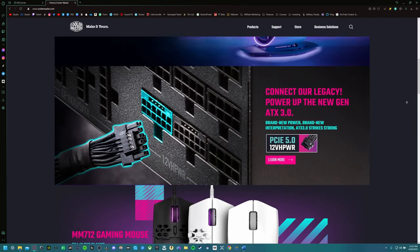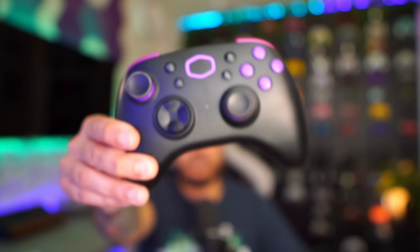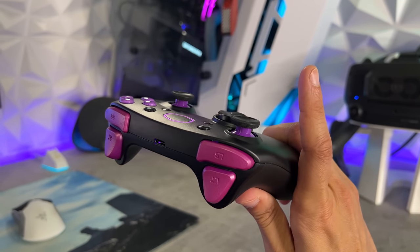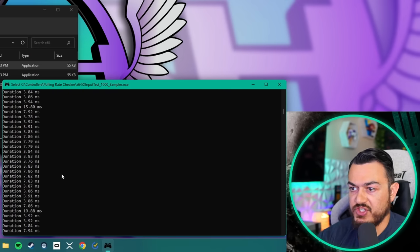You might know them for their PC components and peripherals, but Cooler Master is here to take the gamepad market by storm with their entry into the segment — The Storm. This is a $40 wireless gamepad with 40 hours of battery life, a two-year warranty, and compatibility for the latest builds of iOS, Android, Windows 10 or 11, XInput and DInput, and Mac support.